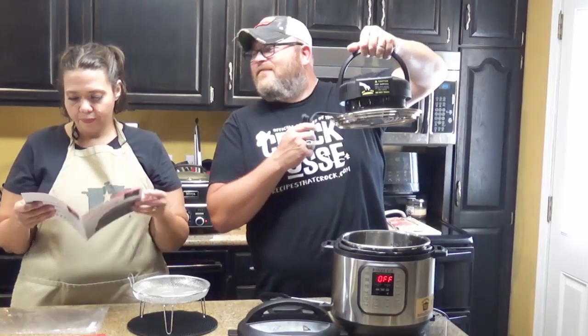Hey y'all, today we're going to unbox an air crisper lid you can use on your Instant Pot. Unidentified frying objects!